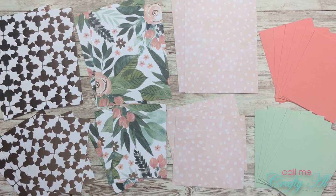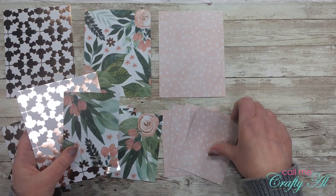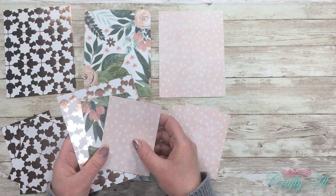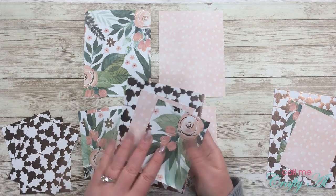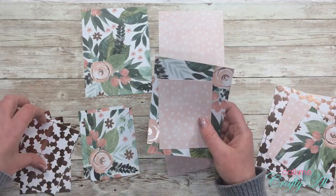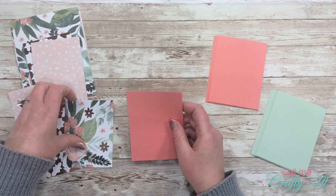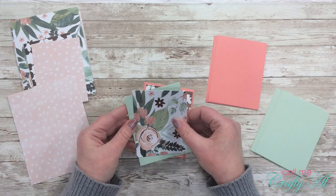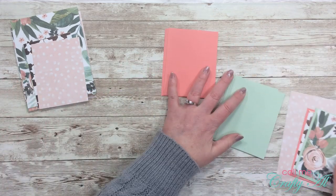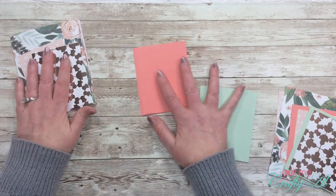Once I have all of my main pieces cut, it's time to start putting these together in little card kits. You are free to mix and match however you want, but I try to get a different piece from each pattern paper in one card kit. On this first one I took piece A from the first pattern, piece B from the second, and piece C from the third. On the second one I again take piece A from the first pattern but then switch up the smaller pieces. I continue this process until I have matched up all of the pattern paper. Then I distribute my mats, making sure each card has one pinkish/salmon-colored mat and one mint green mat, choosing the paper that looks best with each pattern.